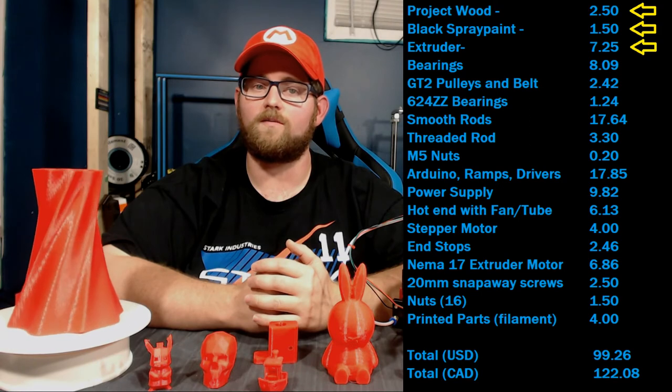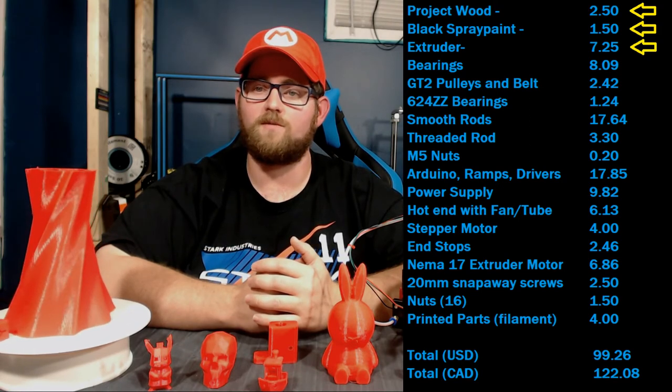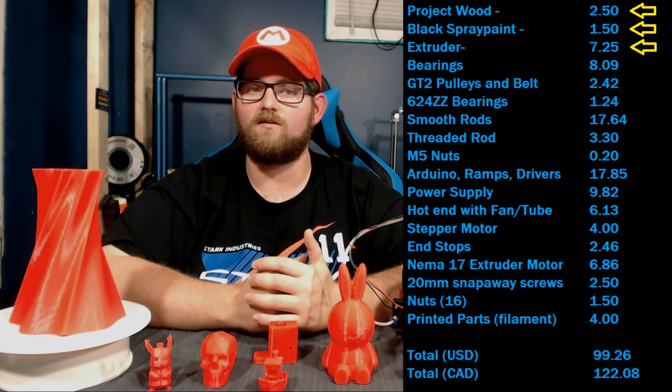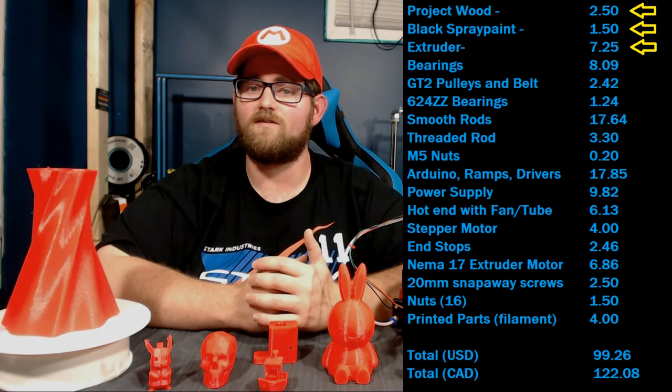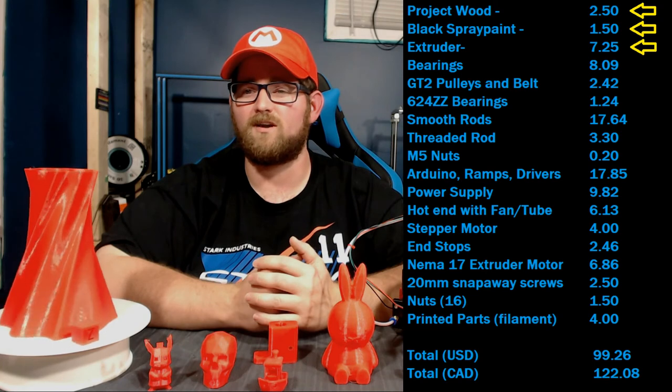I built mine using an all-aluminum extruder, but I found a design for an extruder that would use two of the 28BYJ motors instead. This would add several printed parts as well as a couple of screws and springs, but would end up saving you the cost of a NEMA 17 motor as well as the extruder, working out to savings in roughly around the $10 range.